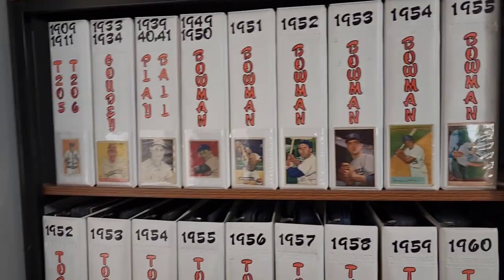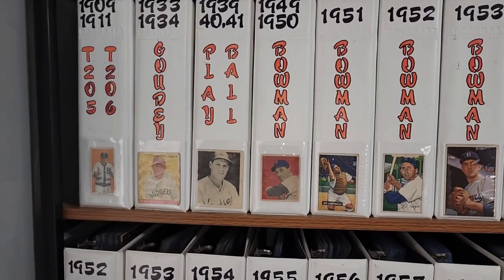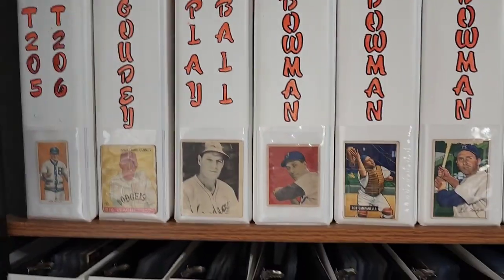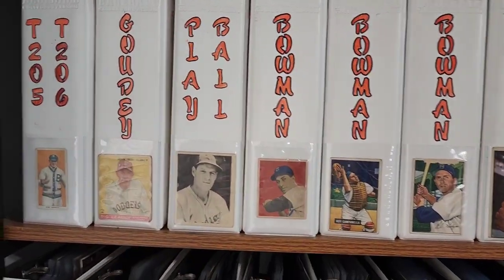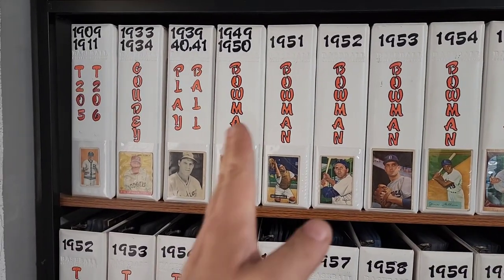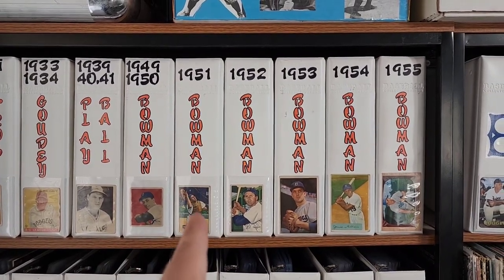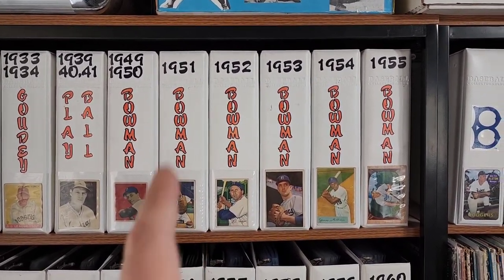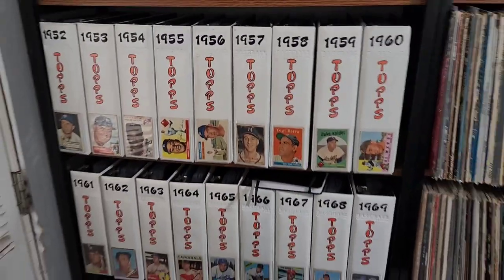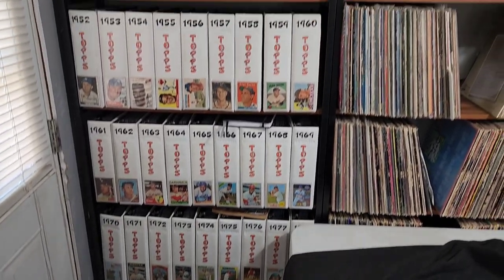Hall of Famers I only want to buy graded. I know I'm never gonna finish the Goudey because the Babe Ruth card on that set is like ten thousand dollars. And the Play Balls — I know I'm never gonna own the Shoeless Joe Jackson, that's a lot of money too. But I'll do my best. I know I can complete this set because I've got the Mantle and the Mays, and I think I can complete pretty much every other set.